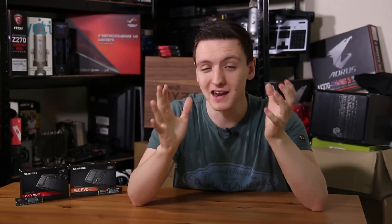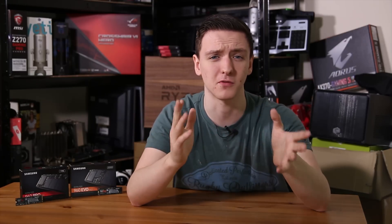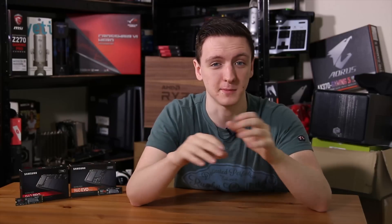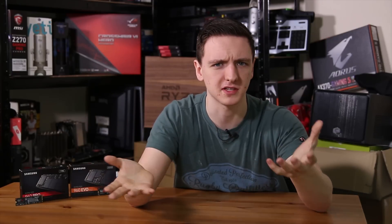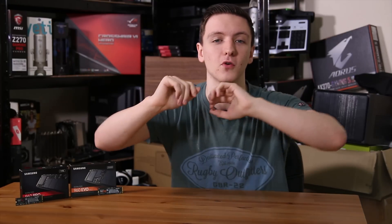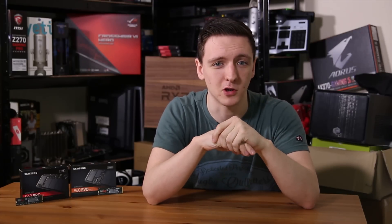If you want to know more about these drives or check the pricing, feel free to look at the links in the description below. If you're buying anything on Overclockers UK or Amazon, please do use the links in the description — it genuinely does help me out. You can also follow me on Facebook and Twitter at TechTeamTV. Feel free to check out some of the other videos I'll leave on screen, hit the subscribe button if you enjoyed the video, like and share it if you know anyone who wants one of these super-fast SSDs — and thank you for watching, hope you found it useful, and we'll see you all in the next video.